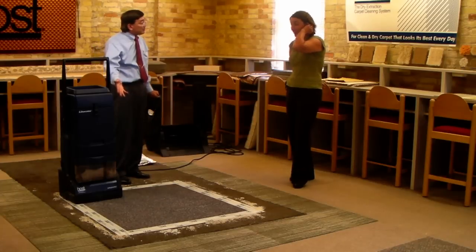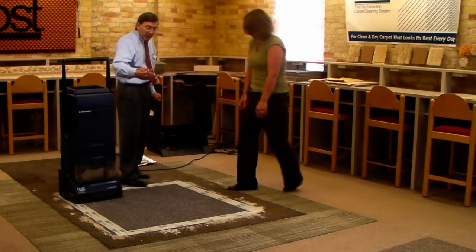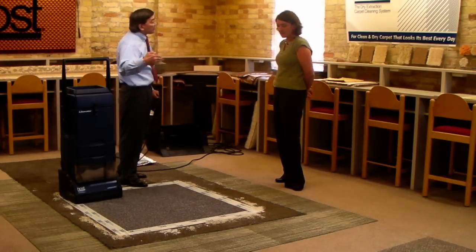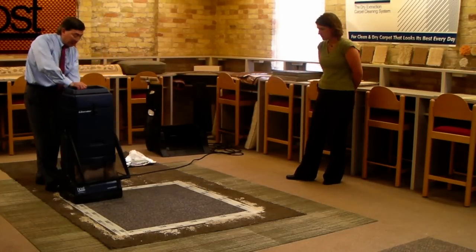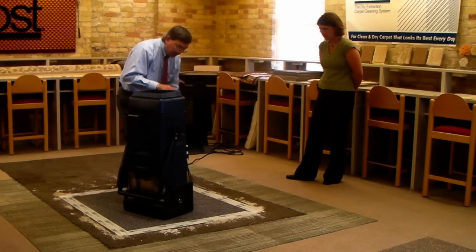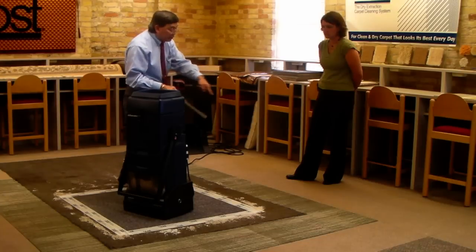How does that look now? That looks really good — and feel the carpet again. You see, you could walk on the carpet right now, and even if you had a tile floor right next to it, you can clean and let people walk directly from the carpet onto the tile floor with no slips and falls. I just need to clean a little bit around the edges here. I'm going to use the hose with the crevice tool that is right on board just to do my edging here.